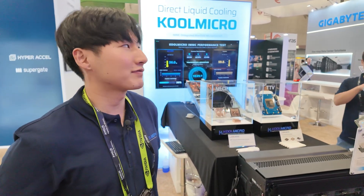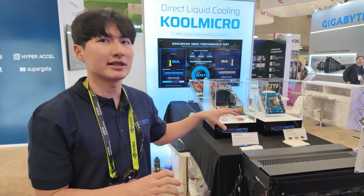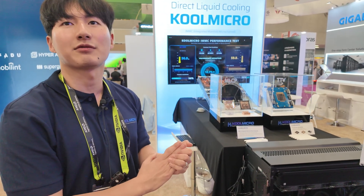We're based in Korea, and we also have an R&D center in Atlanta, Georgia, and San Jose, California.